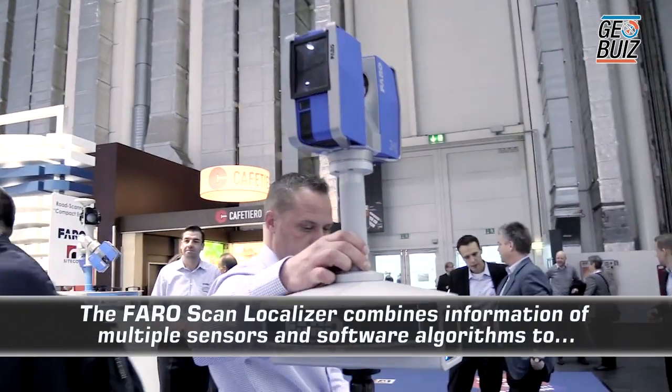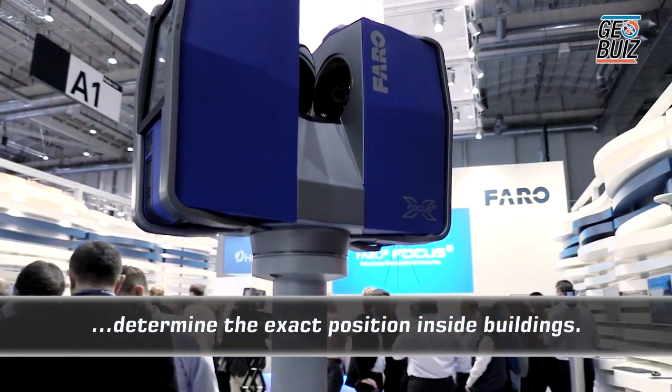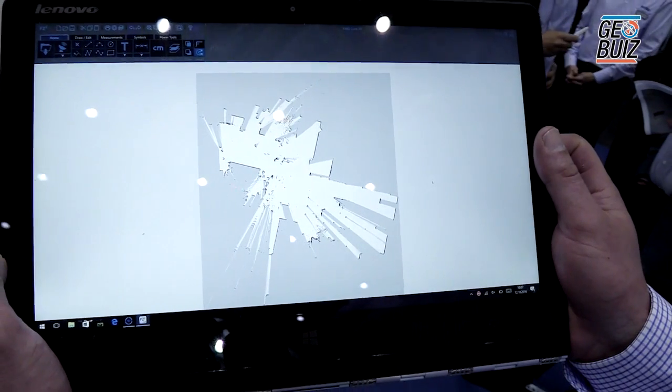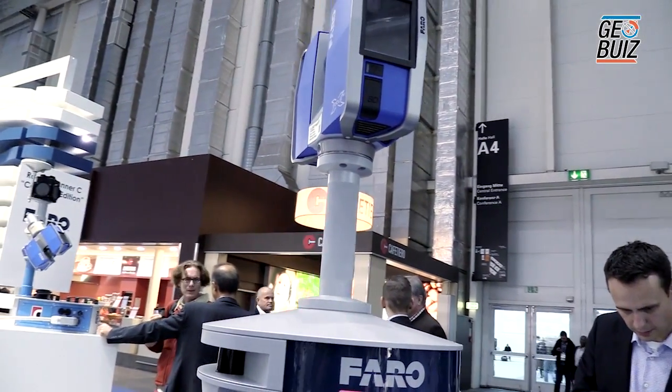This means we can even walk around the building, then stop and scan. As we scan, we have a tablet or a laptop, and all of the registration happens on site. This is particularly useful in things like hotels or airports where you have long flat areas.